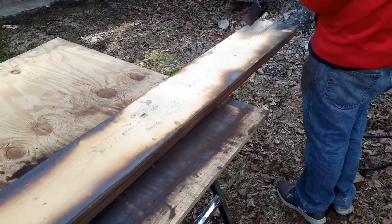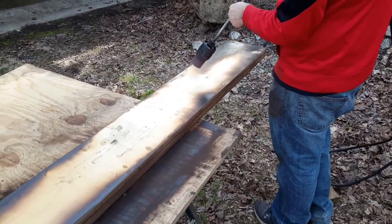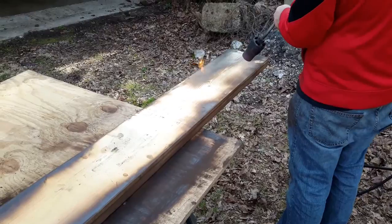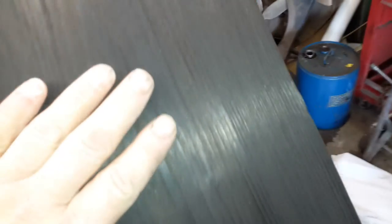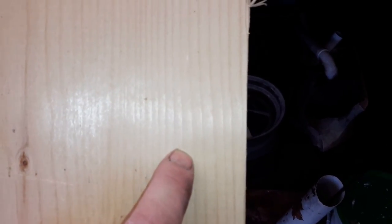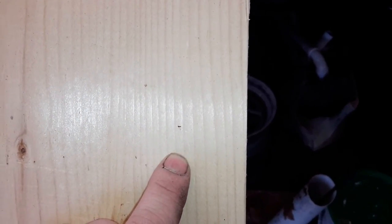The first thing we want to do is burn the wood. Basically what that does, it gives us a texture. It's not smooth anymore like the regular wood. What happens is the softer parts burn and the harder ones don't burn as much. Then we run a wire brush over that and we get a grain put in there. From here, we'll throw a little dirt and dust on it and the beam will look really old.